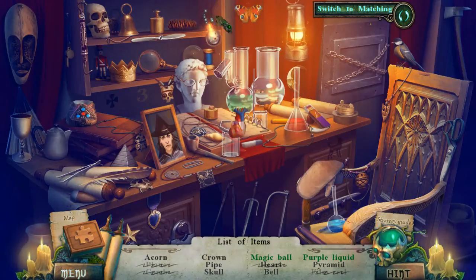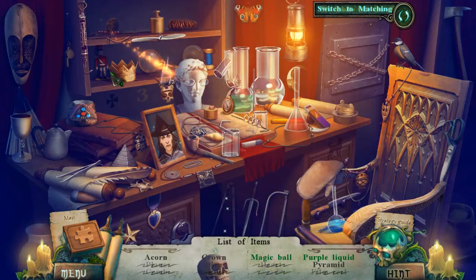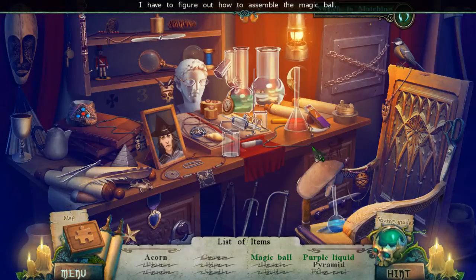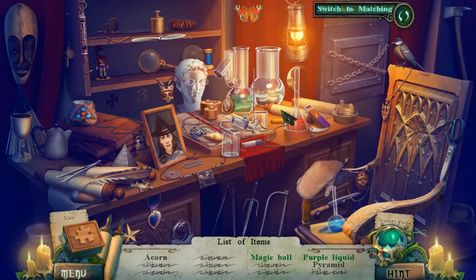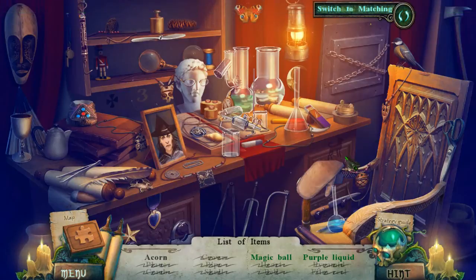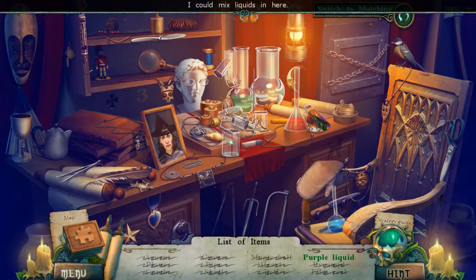It looks like we're definitely putting something back together. This is like a fish scale here. Acorn pipe. Pyramid — oh, I've got to fix the pyramid. That's actually for the magic ball. It's so neat. Purple liquid. Okay, where's this acorn now? I could mix liquids here.